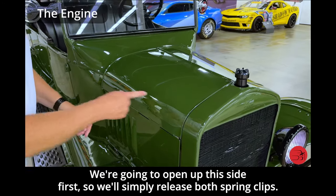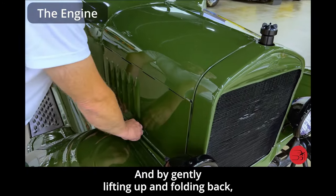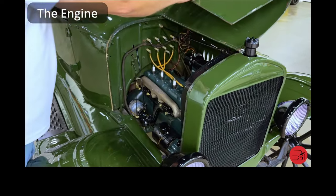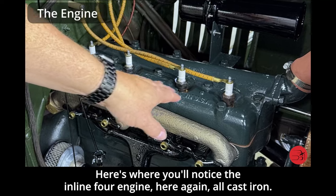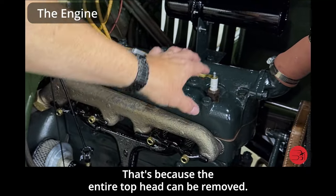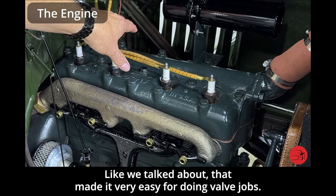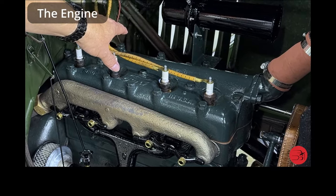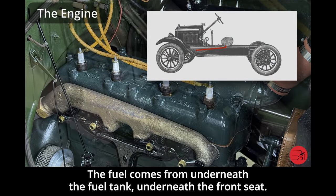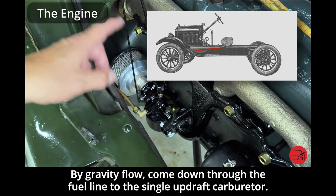We're going to open up this side first, releasing both spring clips and by gently lifting up and folding back we now have access to this side of the engine. Here you'll notice the inline four engine — all cast iron. You'll notice the gasket on here because the entire top head can be removed, which made it very easy for doing valve jobs. The fuel comes from underneath the fuel tank under the front seat, by gravity flow, down through the fuel line to the single updraft carburetor.